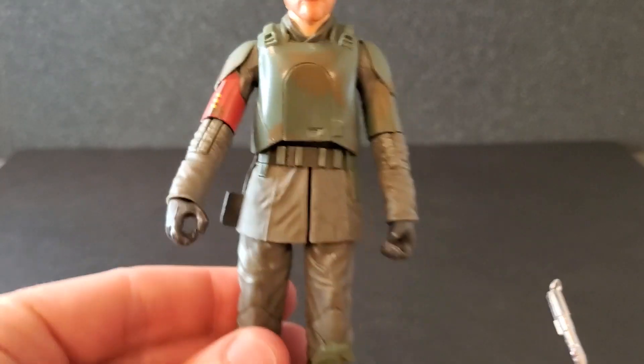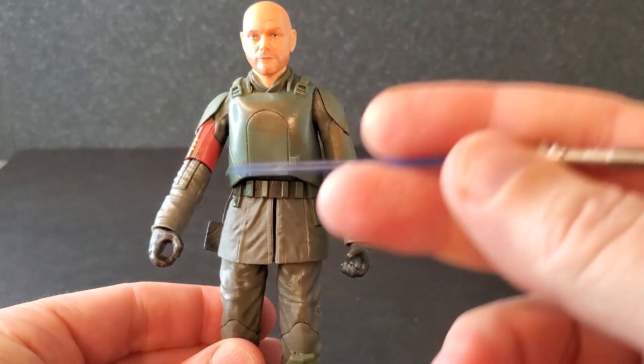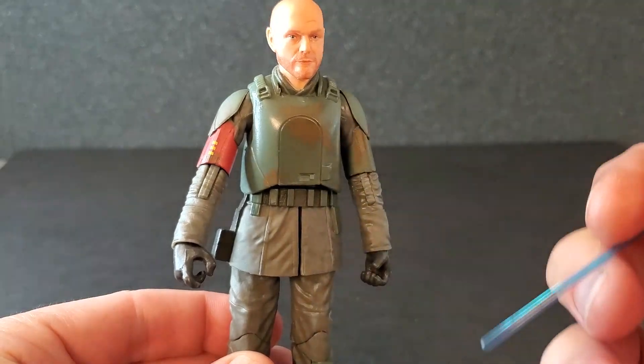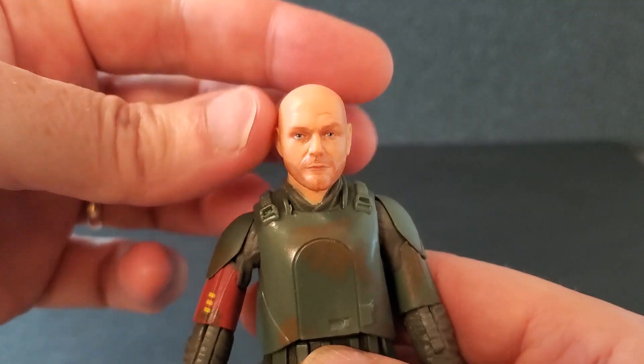Overall I like it, and like I mentioned, I think the reuse works in this case. I just wish they would have painted that red arm. But let's run through articulation real quick on Migs.